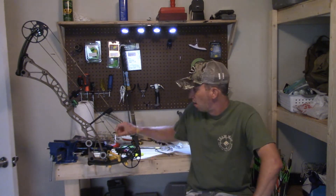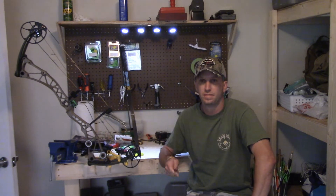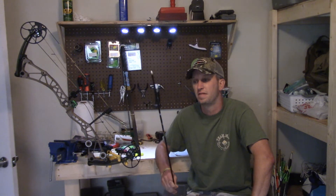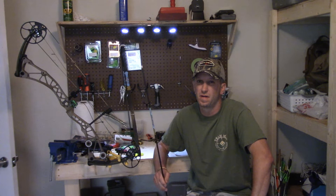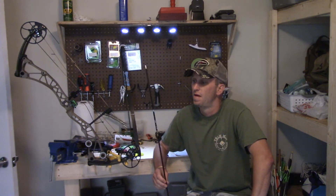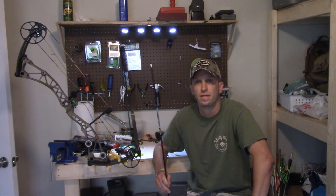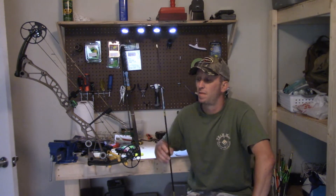I'm not saying that Goldtip is the best brand out there. I have some Victory arrows and some Easton arrows here. I just shoot Goldtip — it's been really good to me for about the last 10 years, probably longer. When you start with a manufacturing company and they don't give you a reason to dislike them, you kind of stay with them.